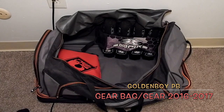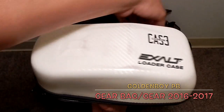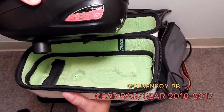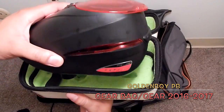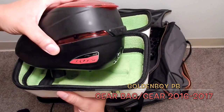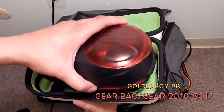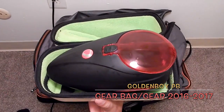Here's another Exalt case, and inside is my new Dye Rotor R2. So far I love it. I love that it extends and gives you about 40 more paintballs. It's been flawless — no issues. I haven't even changed the batteries yet and I've been using it for a while. The battery life lasts really long.